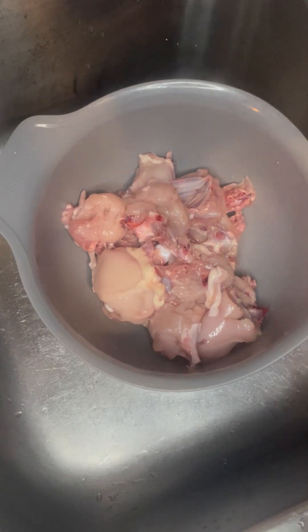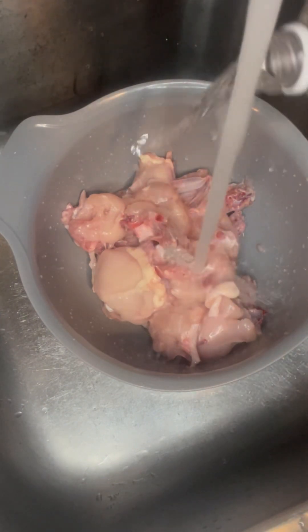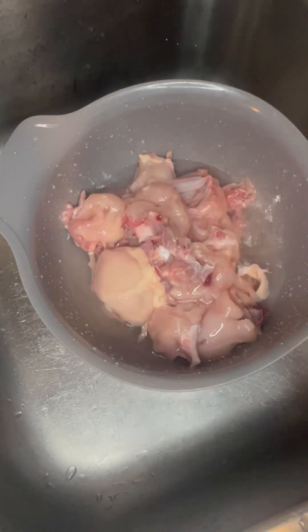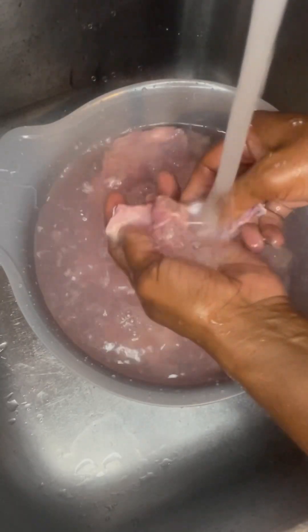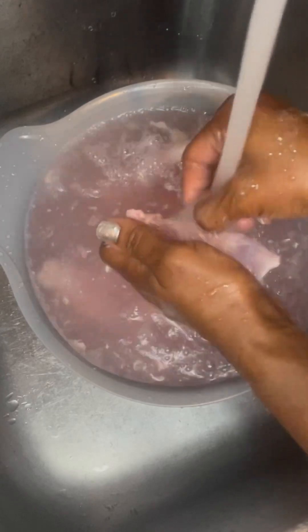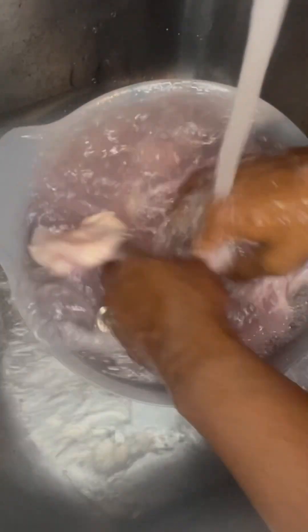First up, I gotta wash my chicken and give it a good bath. I use vinegar to wash my chicken because it takes away the rawness. You want to clean out the inside and give it a nice bath. You can use either lemon or lime — anything you decide — but I love my vinegar.